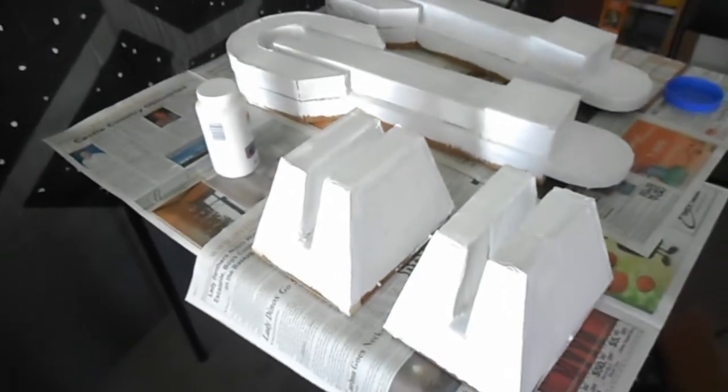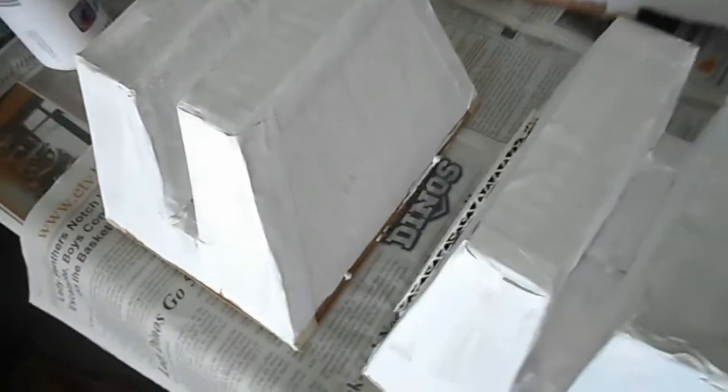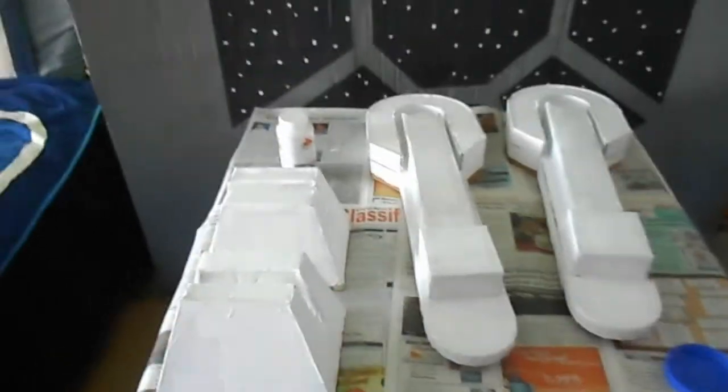Okay, first coat of paint pretty much done. I still need to paint the underside and things like that, but yeah — first coat of paint on R2's legs, done!